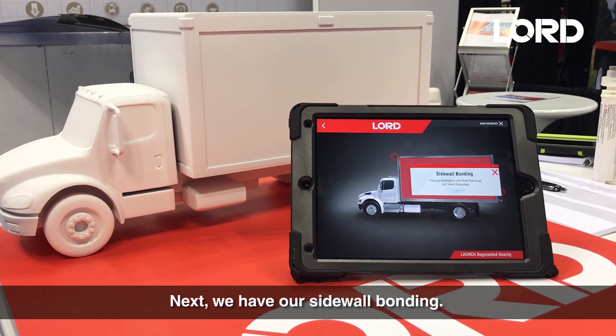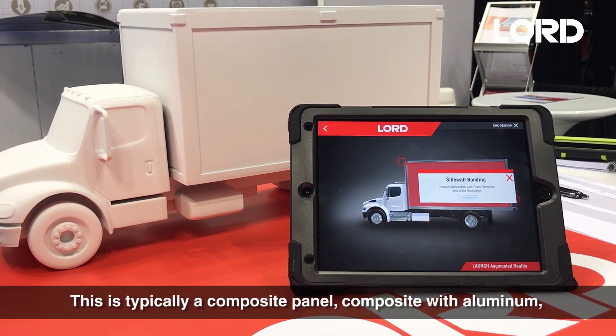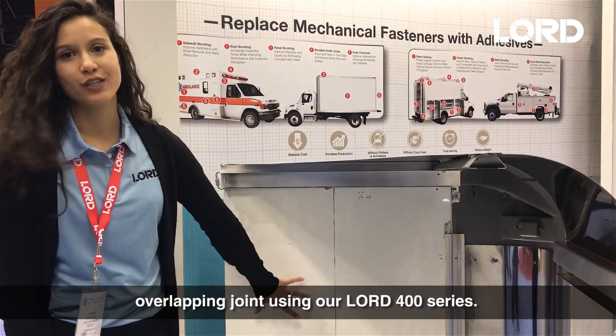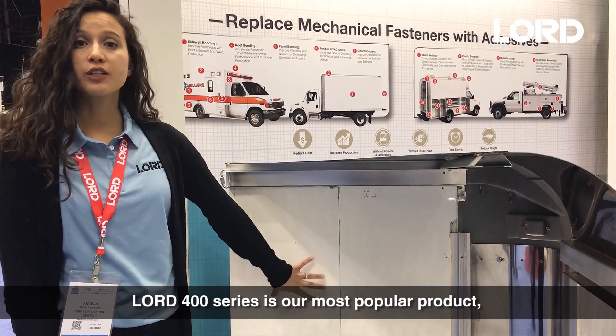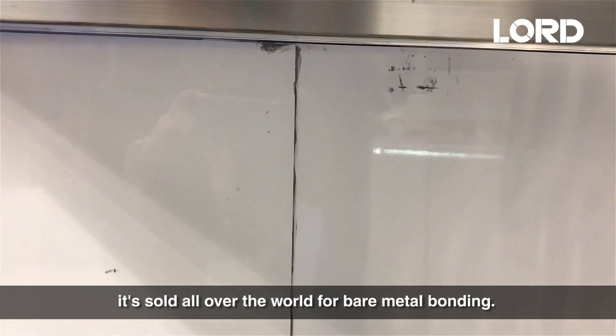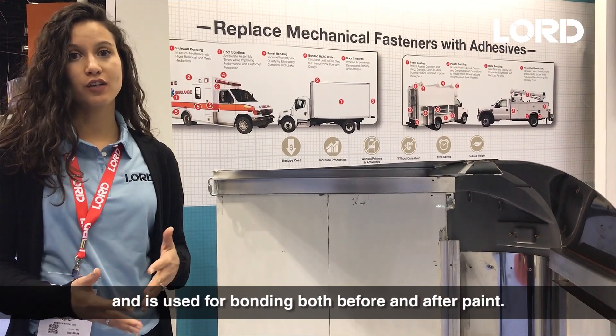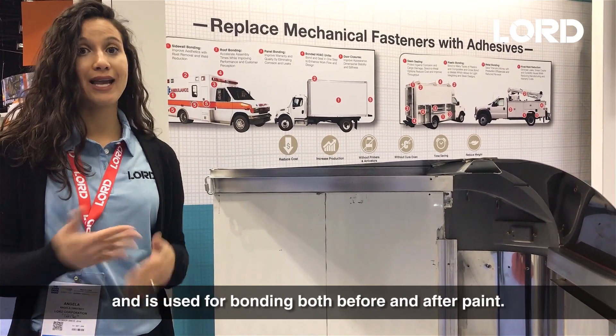Next, we have our sidewall bonding. This is typically a composite panel, composite with aluminum, overlapping joint using our 400 series. Our 400 series is our most popular product, sold all over the world for bare metal bonding. It can also cross-bond with plastics, and it's used for bonding both before and after paint.